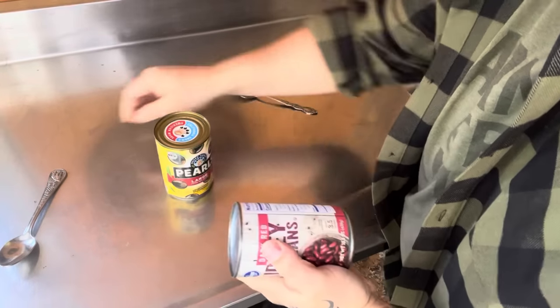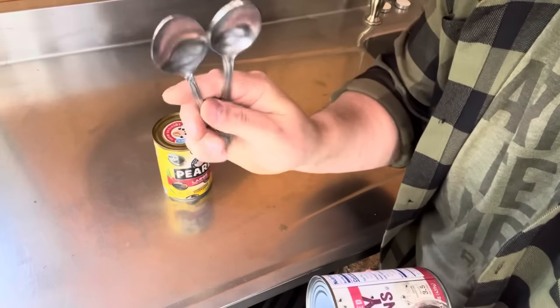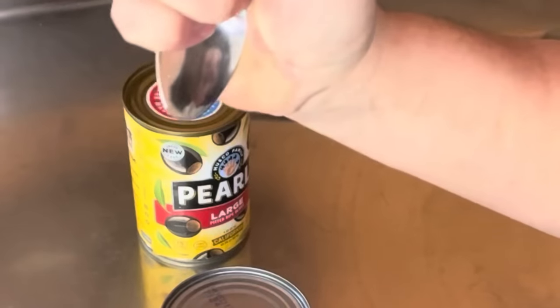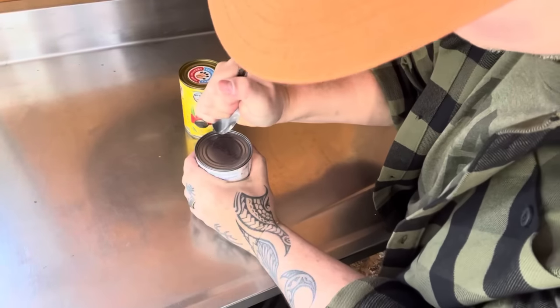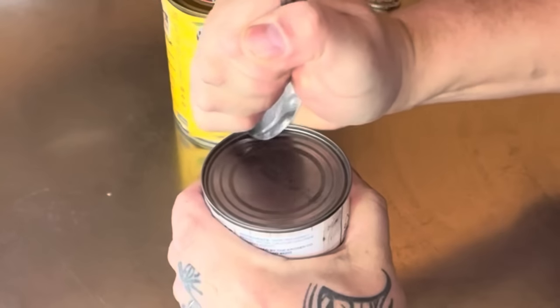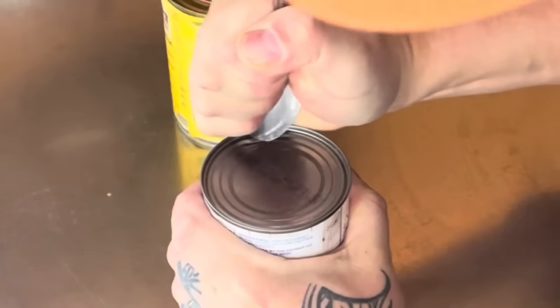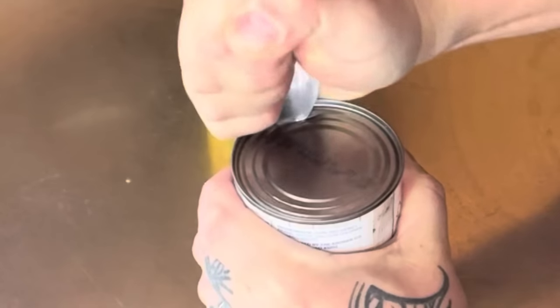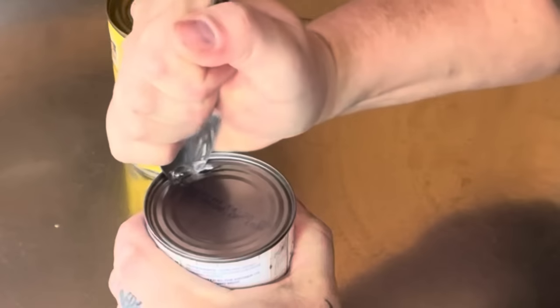All you're going to need is a can and a spoon — everybody can usually find a spoon. What you're going to do is grip the spoon fairly hard, get a low grip on it, and just go back and forth. Don't use super strong force, just go back and forth until you pop through.